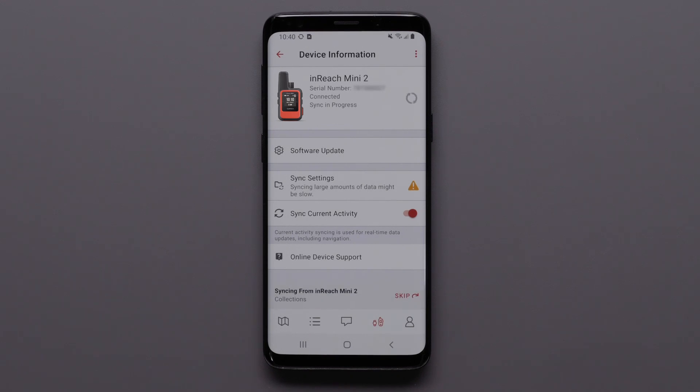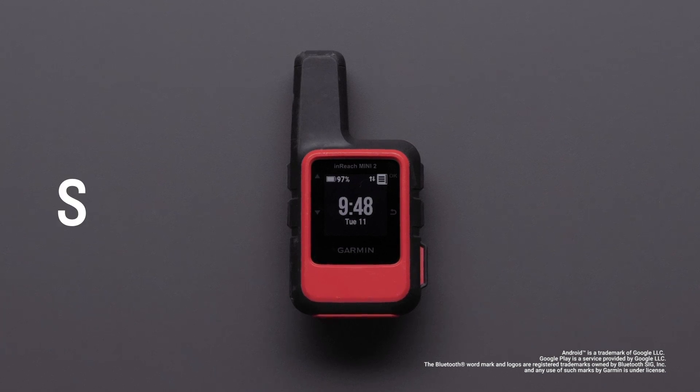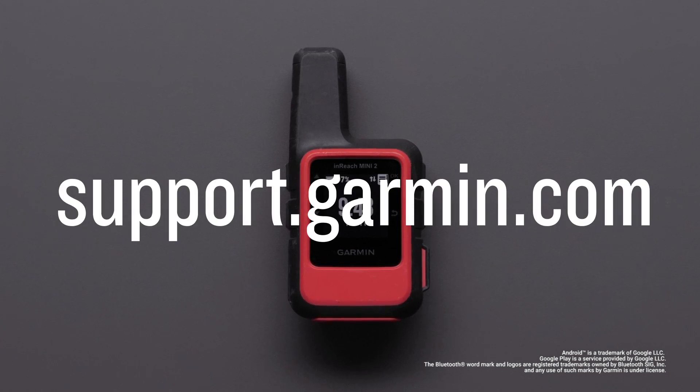Your Mini 2 is now paired to the Explore app. You can sync your device to the Explore app with or without a data connection. And that's it. For more help, visit support.garmin.com.